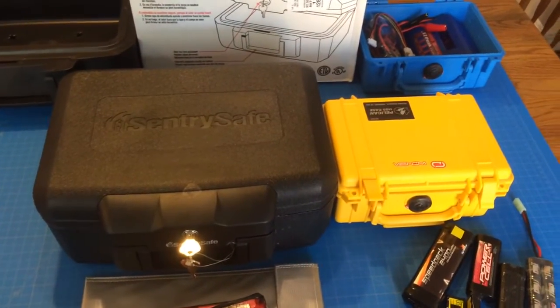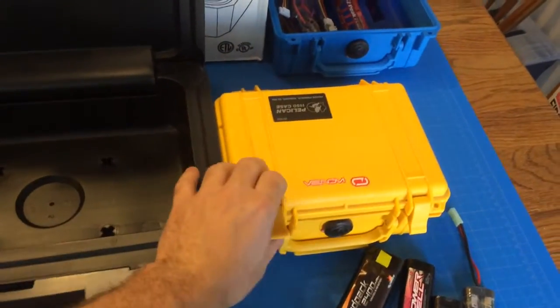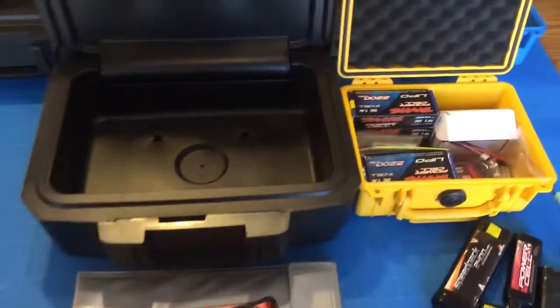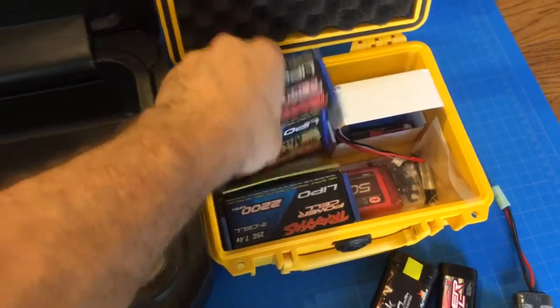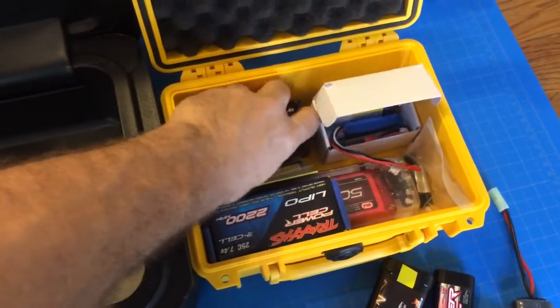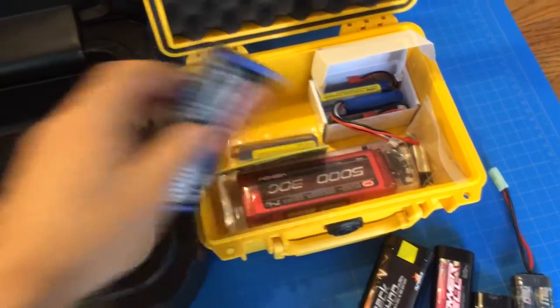We picked up a couple of fireproof Sentry safes to go ahead and get our LiPos out of this plastic Pelican safe — a little peace of mind. We got two of them. I might stick the LiPos in one and put the nickel metals in another.